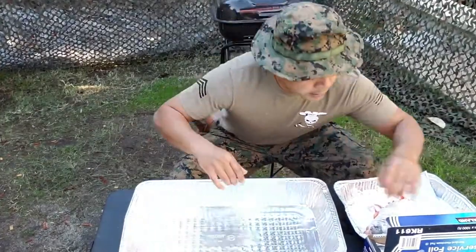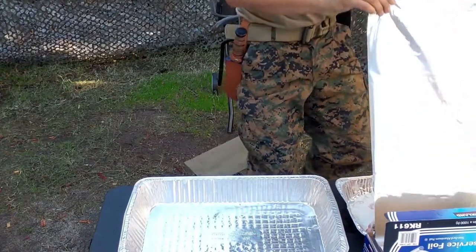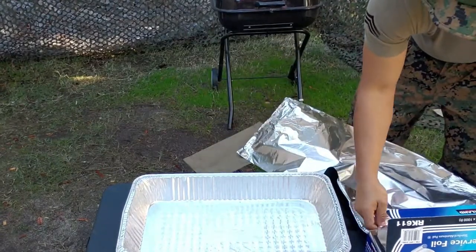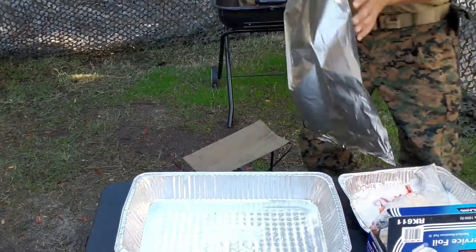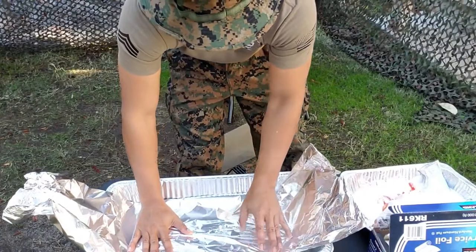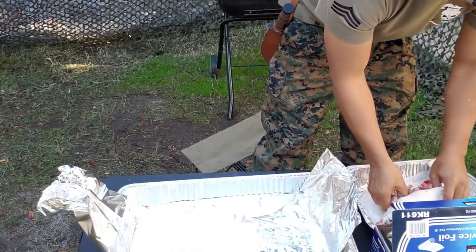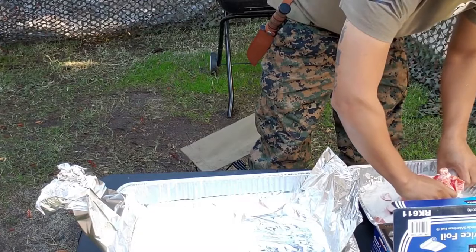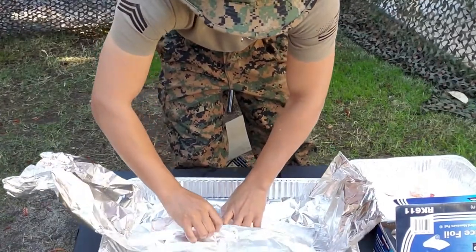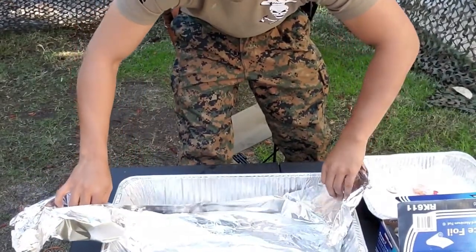Got this pan here. I'm going to take a little bit of foil and set this in the garlic pan right here. I'm going to wrap this cat like a taco in this aluminum foil.